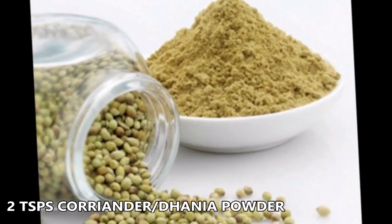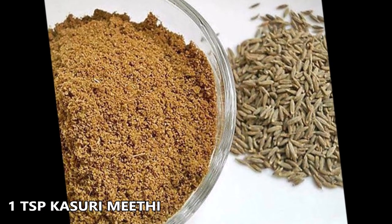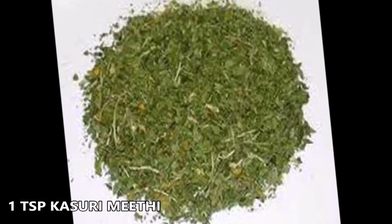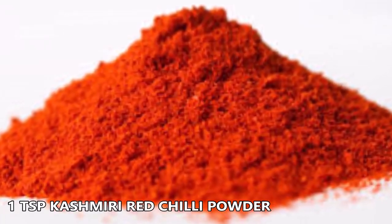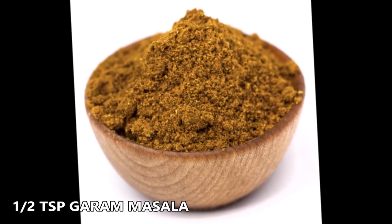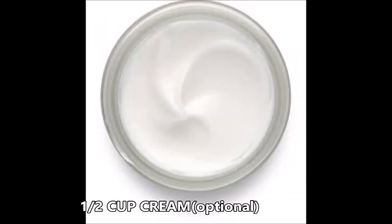We'll use about two teaspoons of coriander powder, one teaspoon of cumin powder, one teaspoon of kasuri methi, half a teaspoon of turmeric powder, one teaspoon of Kashmiri red chilli powder for beautiful color without too much spice, and half a teaspoon of garam masala. Then a cup of dahi or curd.